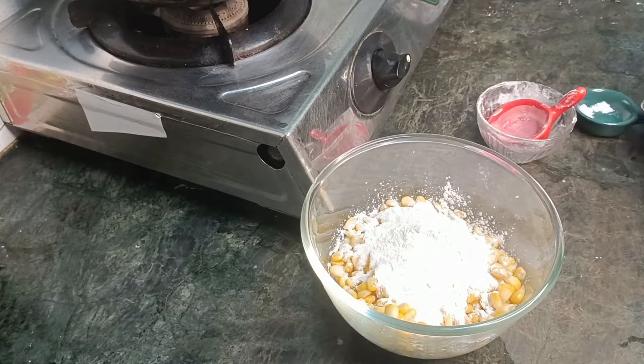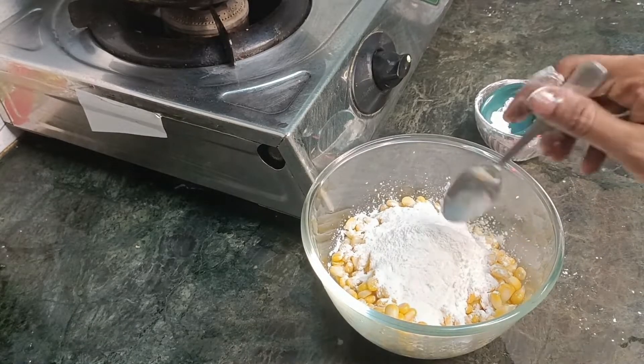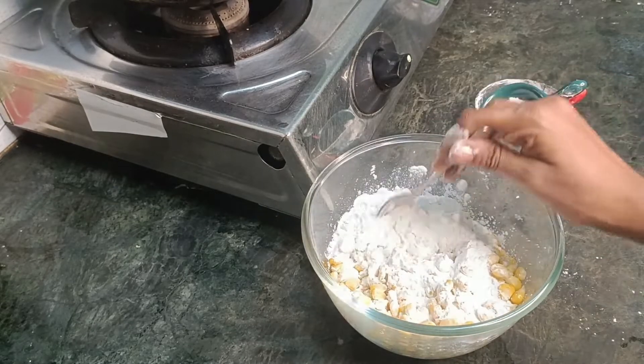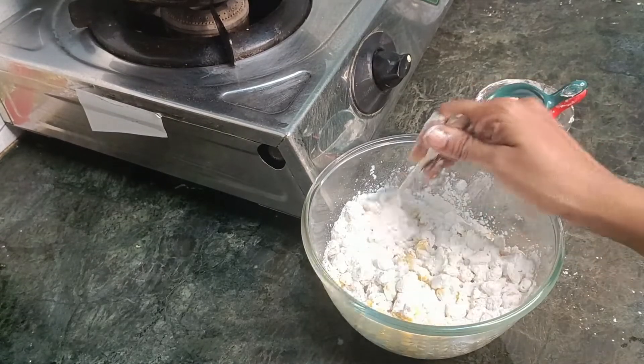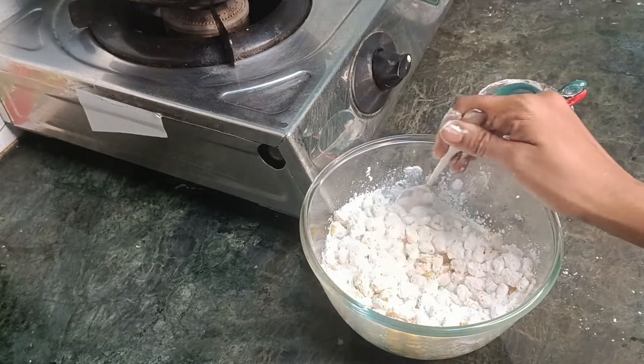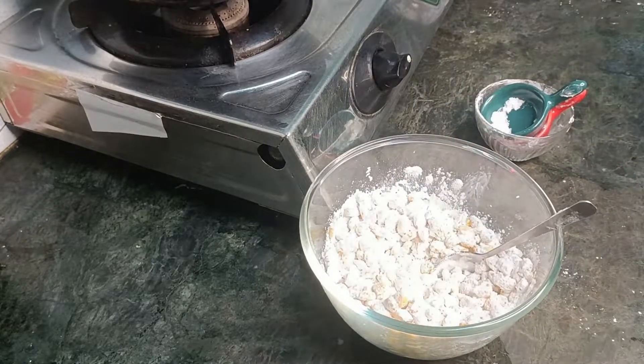If the dough is perfect, the dough will be a bit longer. Mix it. The dough is perfect to coat. It will be crisp. For the dough, you need to cut it — it will be a bit more fine.